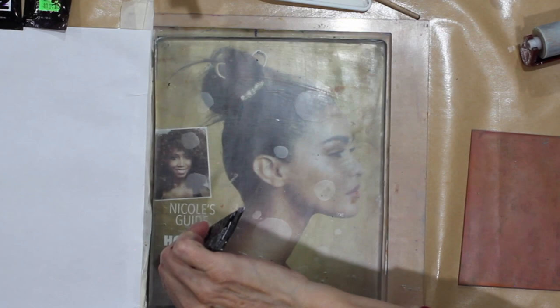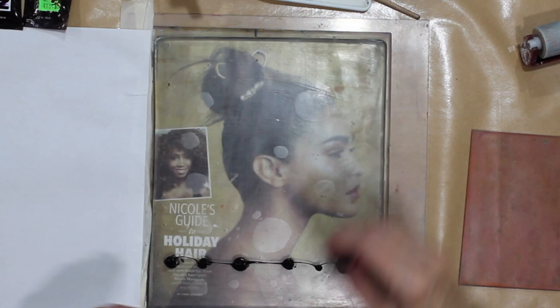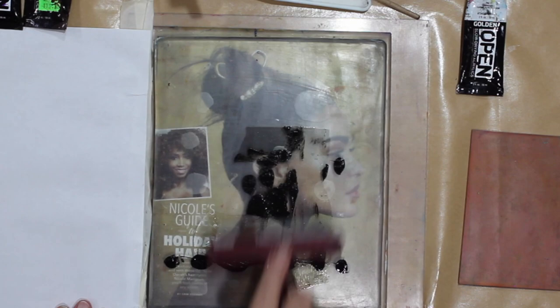So I'm going to put some black — as usual this is the Golden Open Carbon Black. I haven't put a lot on. Now what I'm going to do this time is add a little bit of thinner, just a few drops. The reason for that is we're going to be working quite a long time with the black, and I also want to make it a little more fluid.